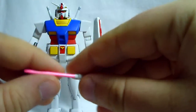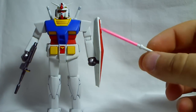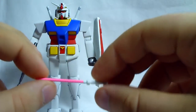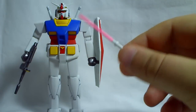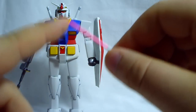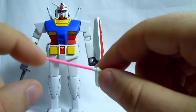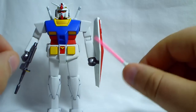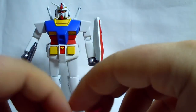Here is the beam saber — it's really really short. The whole thing was white and I had to paint the beam pink. The end of the beam saber was flat, just cut off looking, so I had to sand it down to a point to make it look like a normal beam saber instead of just a pink stick he was waving around.